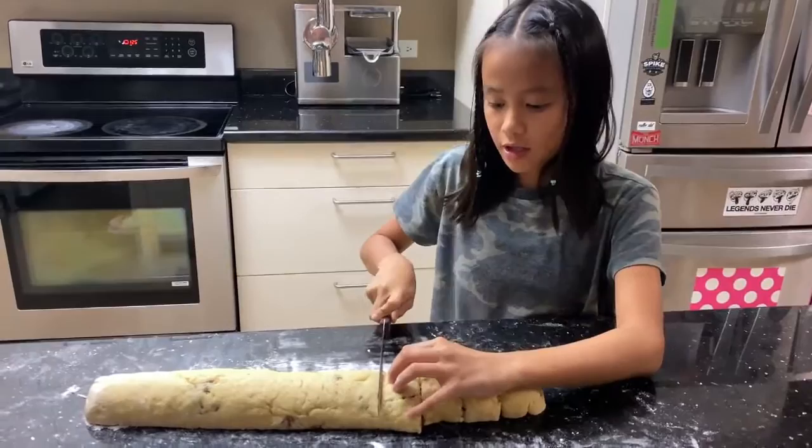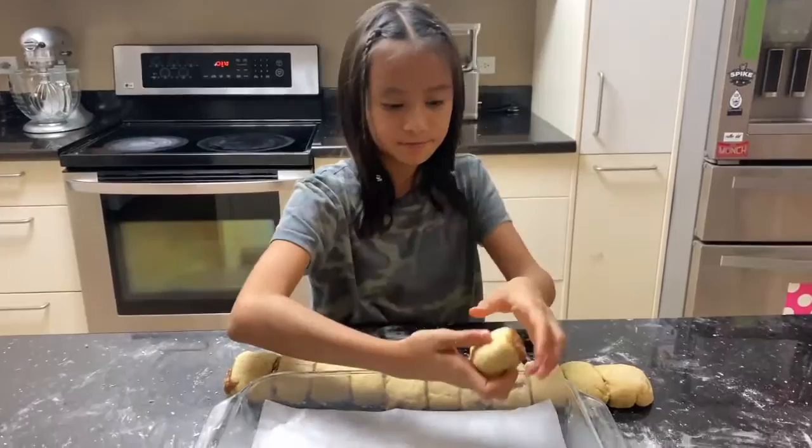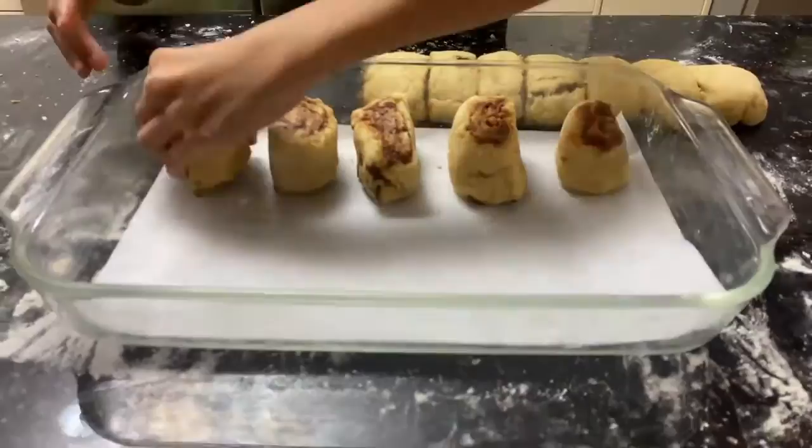While I'm cutting this, I preheated the oven to 400 degrees. Transfer your rolls into your baking dish, facing up. When your oven reaches 400 degrees, bake your rolls for 30 to 35 minutes.